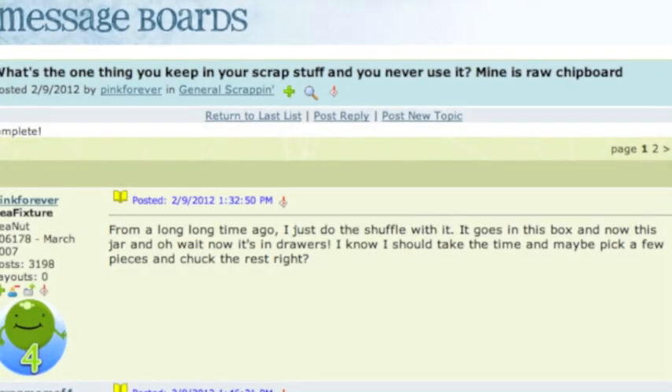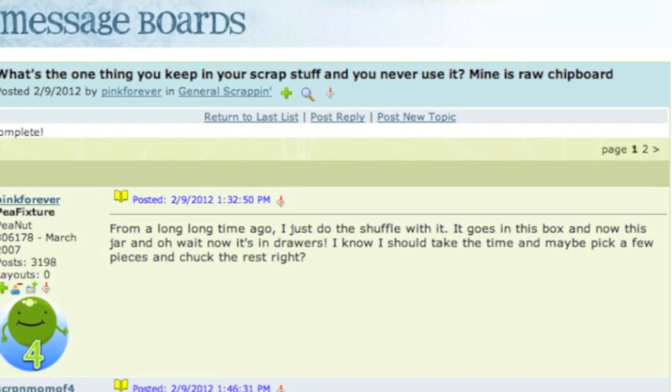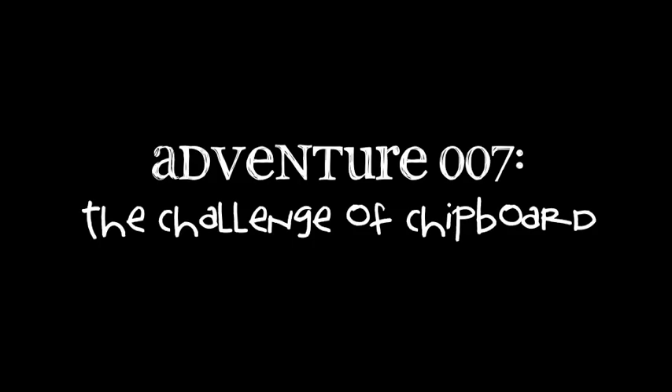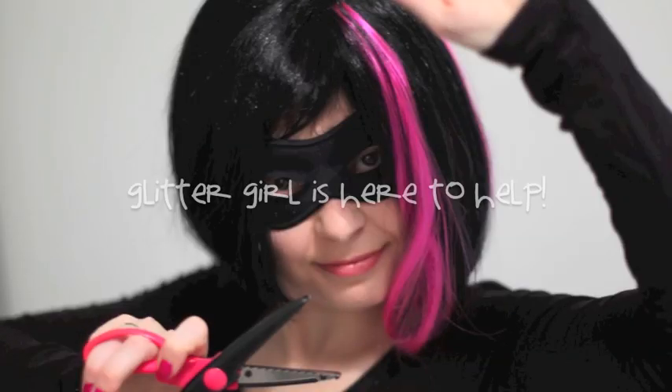Pink Forever writes: What's the one thing you keep in your scrap stuff and never use? Mine is raw chipboard — I even have chipboard from a long time ago. I need to use some of it. Glitter Girl, can you help Pink Forever take on the challenge of the chipboard?